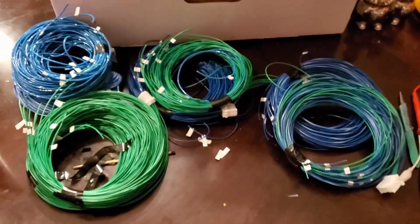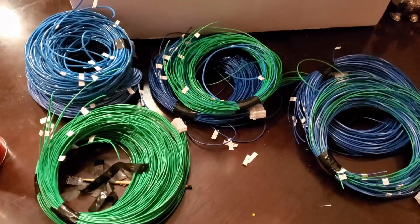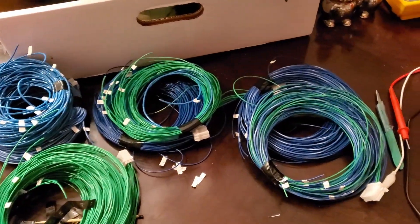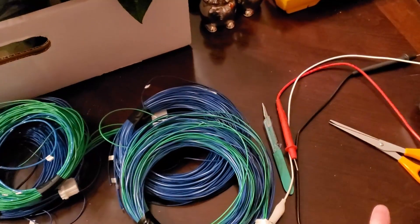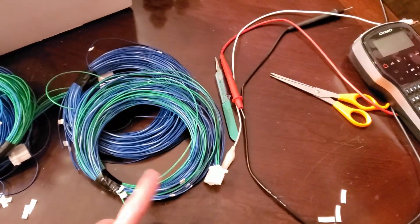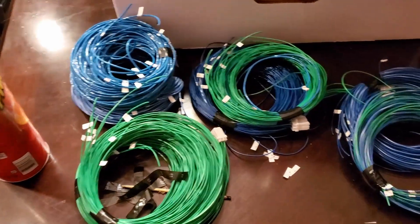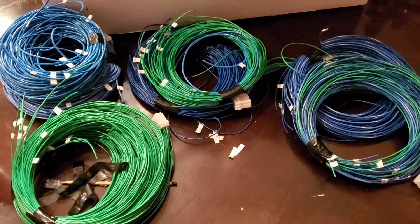I've got all the different wire bundles with their wires labeled. That was quite the ordeal — got to make sure to check each wire, both at the plug as well as the end, make sure we had continuity, and then labeled each wire. Now it is time to connect them.